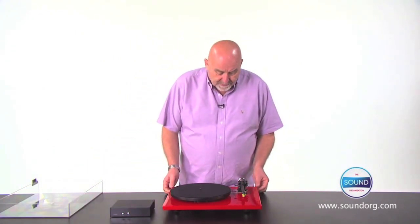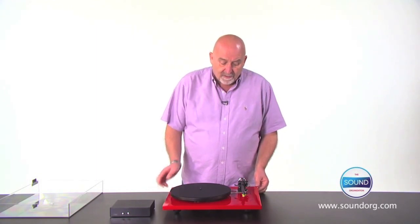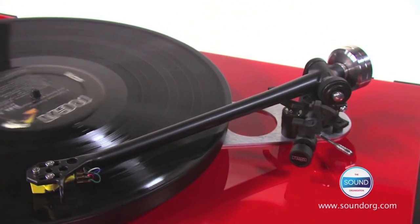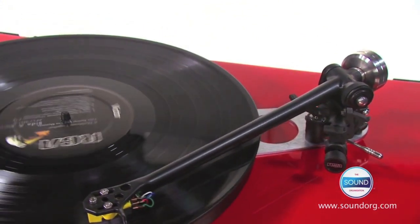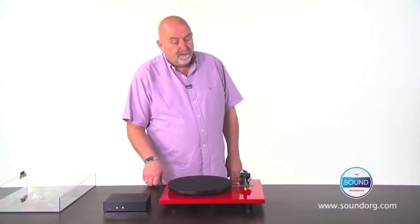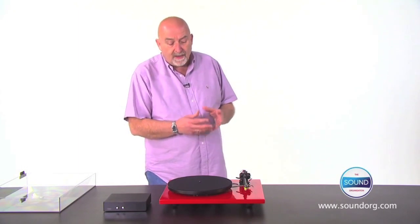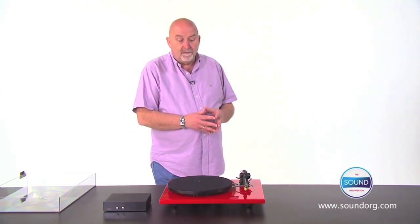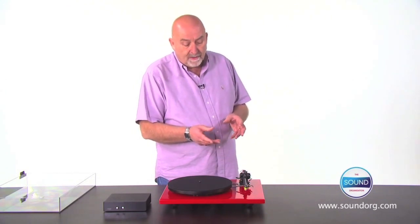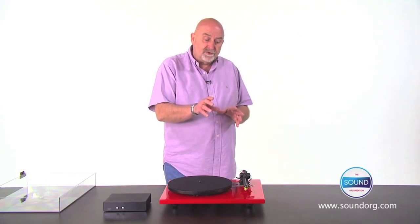The most fundamental difference is the arm. This is the RB303 arm, which really is a culmination of 30 years of design. We were able to use CAD design when putting this arm together, and that's resulted in a lighter and stiffer arm tube. We've also been able to redistribute the weight across the arm's length and take weight away from the important cartridge end.